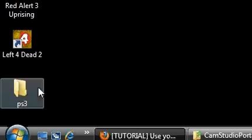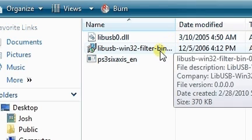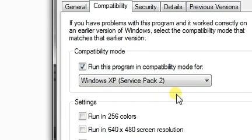Go to wherever you unzipped the files. Very important: when you install the filter drivers — the USB filter drivers — run them in compatibility mode for Windows XP SP2. If you do not, it will lock up your USB ports, they will become non-functional, and you'll have to use your Windows Vista install CD and run system restore.